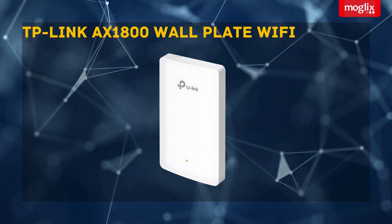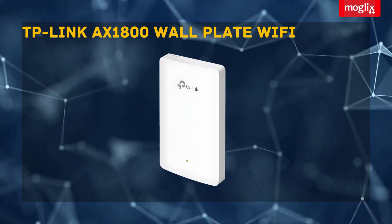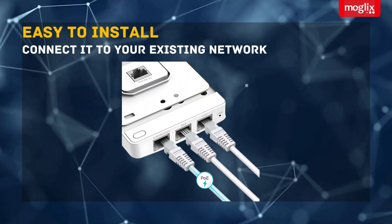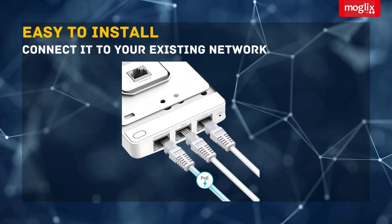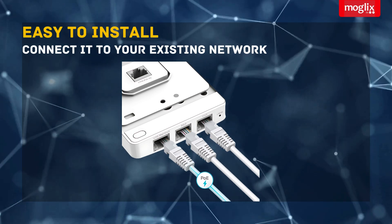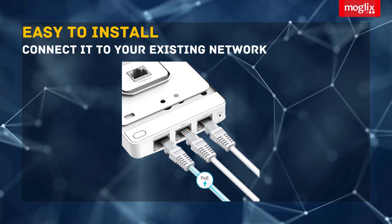TP-Link AX1800 Wall Plate Wi-Fi 6 Access Point. Easy to install, the EAP615 Wall is a wall-mounted access point that can be easily installed in minutes. Simply connect it to your existing network and you're good to go.